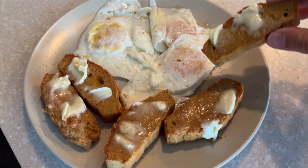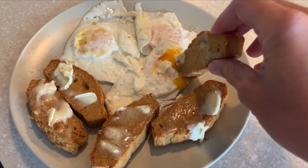I just toasted it a bit, added some butter, and then dug into my runny yolks with it.